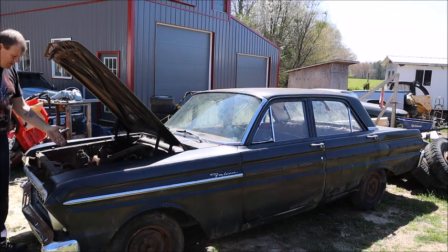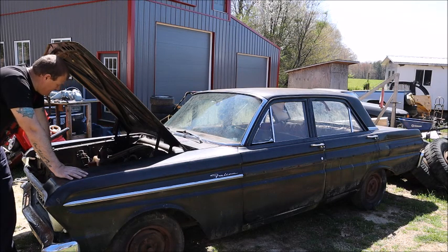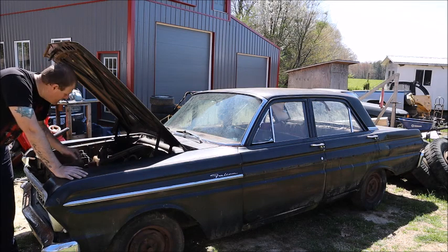Under the hood it is a 200 cubic inch straight six. There's three variants of this: a 144, a 170, and a 200. Actually this is a 170 — that's what it is.